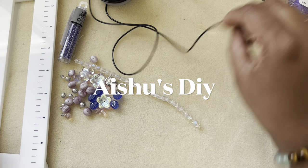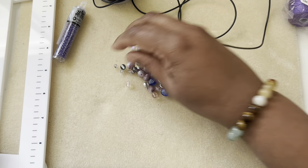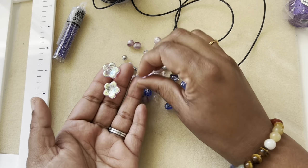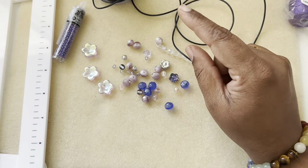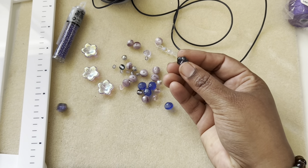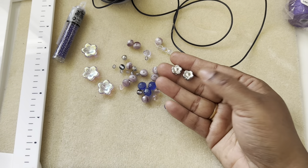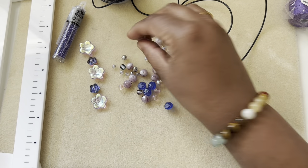Hi friends, welcome to Aisha's DIY! Today we will design a bracelet project with these beads. These are the flower beads that I made a necklace with — they're from Sam's Bead Box. I picked out three of the flowers; they still have five flowers, so for this project I picked out three. This flower bead was also received in the same box, Sam's Bead Box subscription for this month.